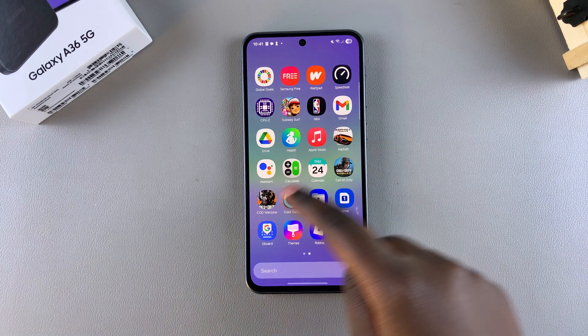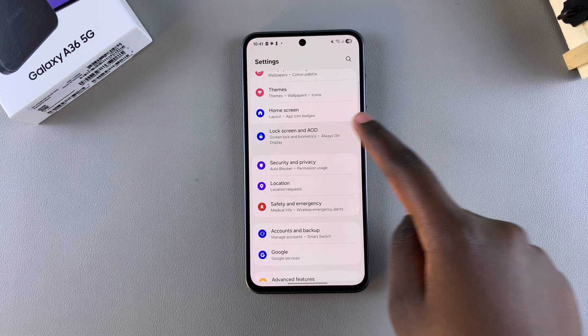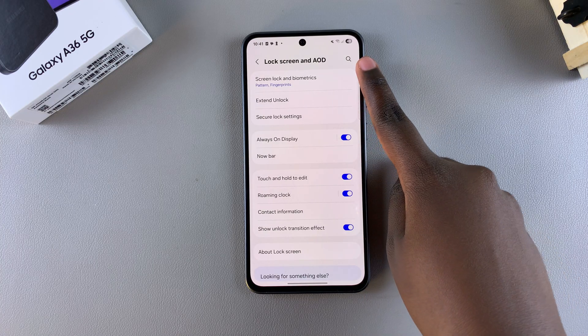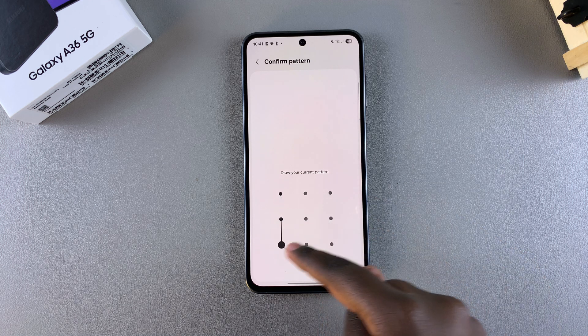Start by opening the Settings app on your phone. Under Settings, scroll down and select Lock Screen and AOD. From here, tap on Screen Lock and Biometrics, and then enter in your current pin, password, or pattern.